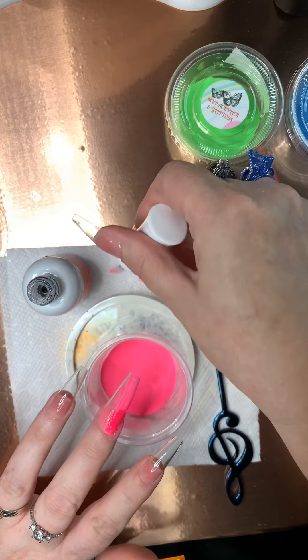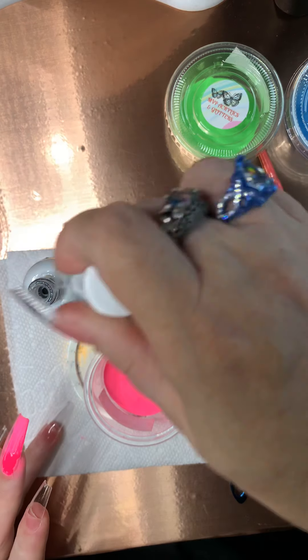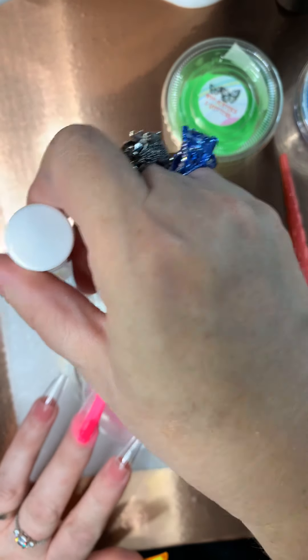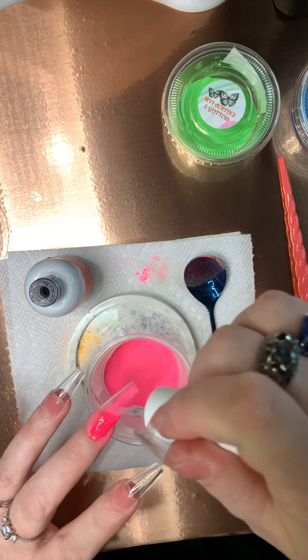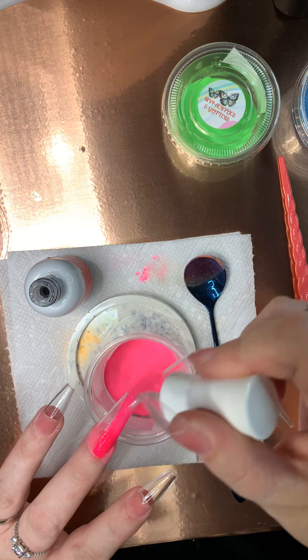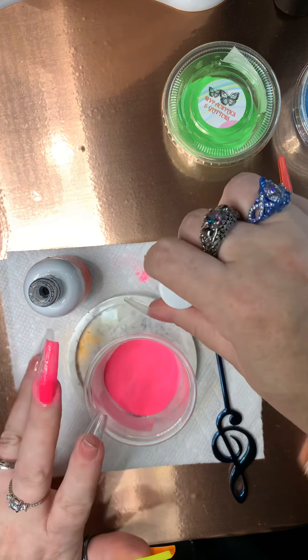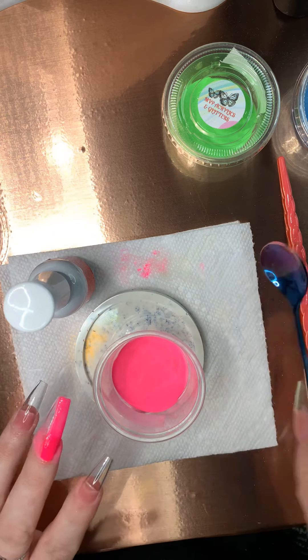I didn't wipe it off. Sorry guys, I'm putting that back in there. I know I did a boo-boo but it's because I didn't brush it off — that was my own stupidity. I'll have to clean my brush really well. I do have another brush too, although it's already in the cleaner.